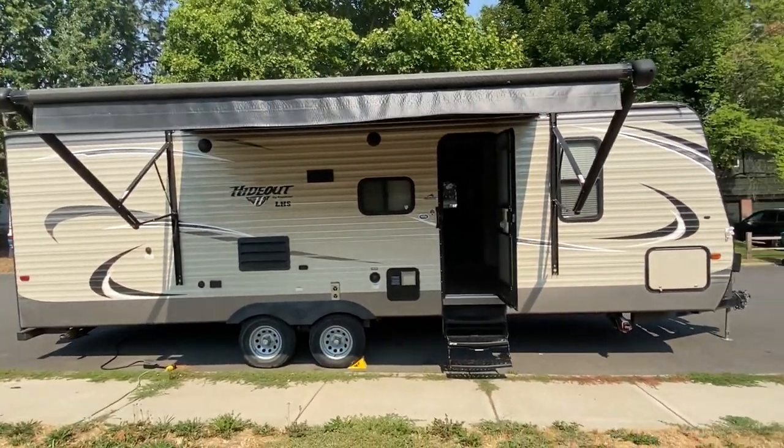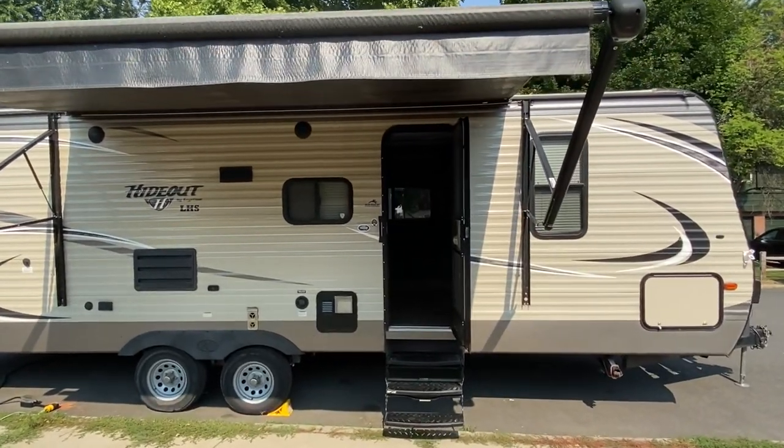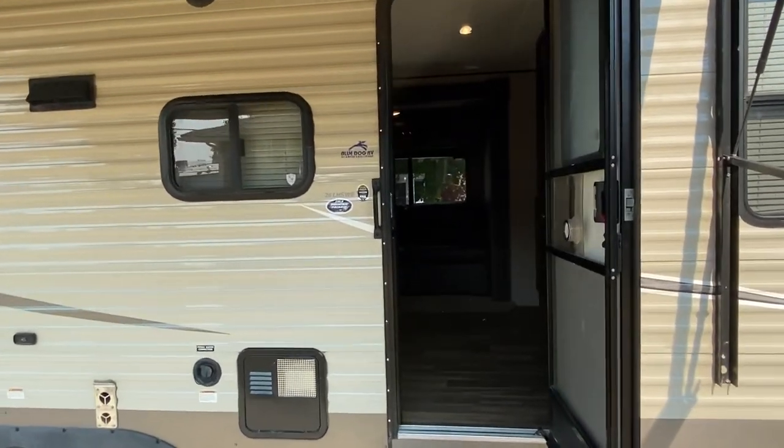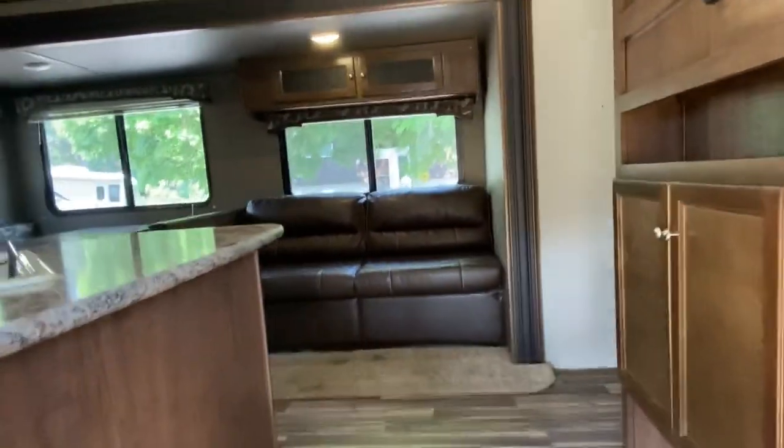This will sleep up to 10 people. There's a queen in the front. You can fit two smaller people on the sofa. The dinette folds down for two more, and there's two generous full-size bunks in the bunkhouse. We're going to enter right now and I'll give you a quick tour.